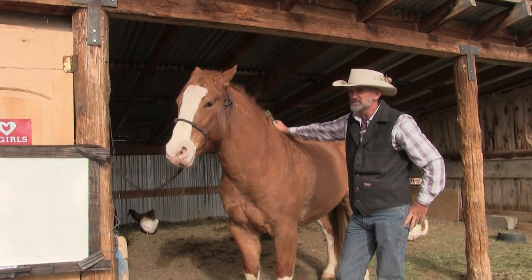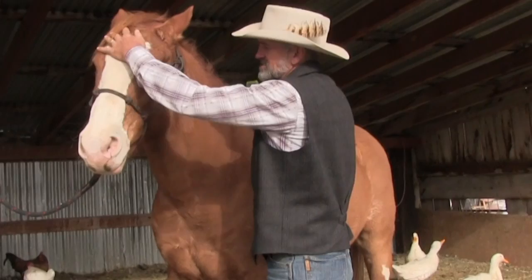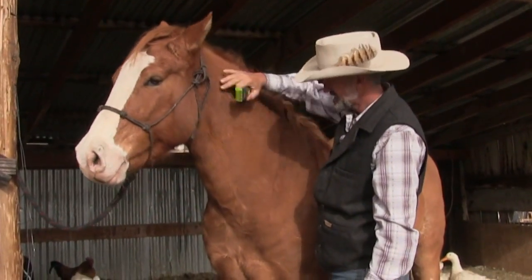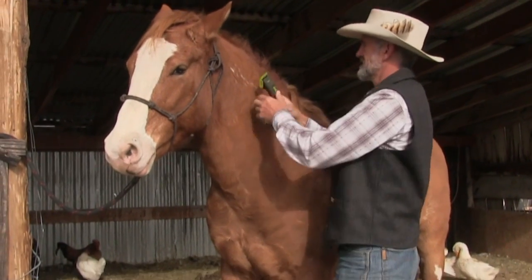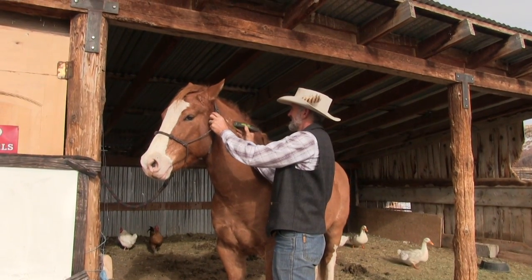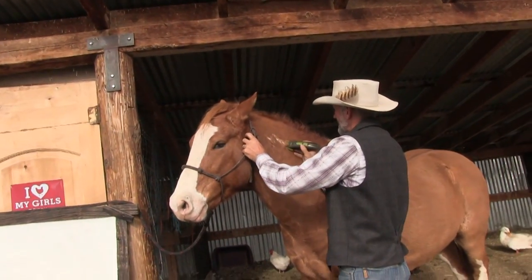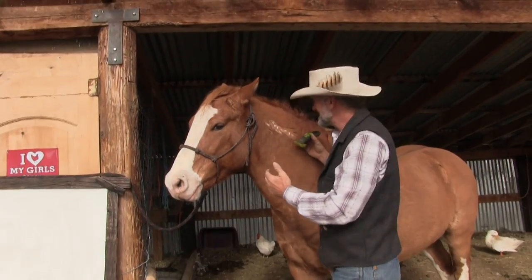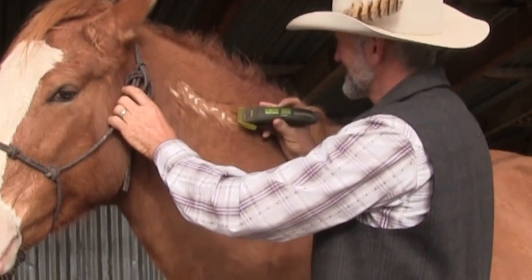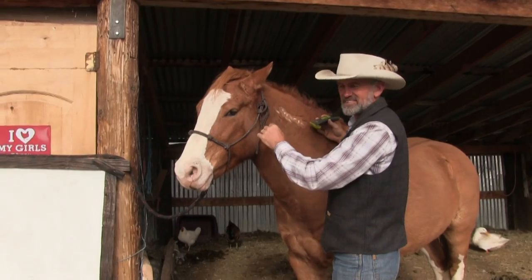I'll take him in and get him used to this so that he'll stand nice for us, which he's doing — he's a good guy. You can do this nice and neat. It looks kind of cool. I'm not a hairdresser, so all you hairdresser ladies out there, send me a comment and tell me how to really do this.